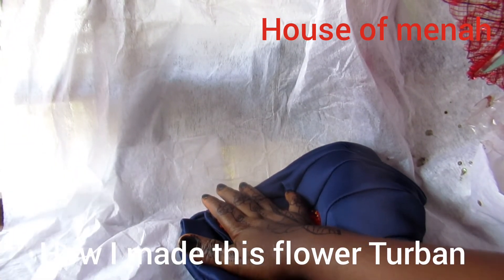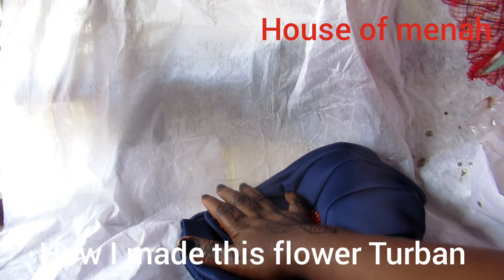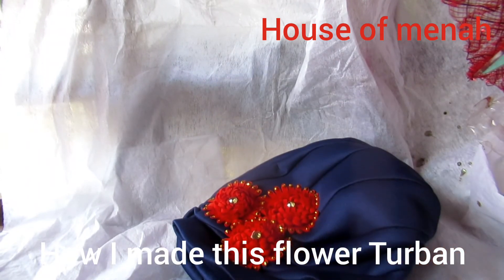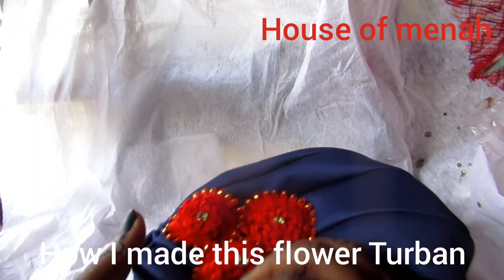Next, you're going to use your hand to press it down — you can even sit on it. Press it just like that so the glue stays on it. Can you see what I'm doing?